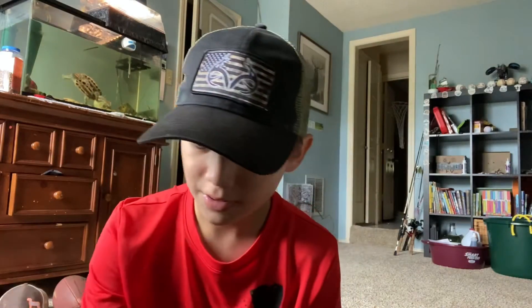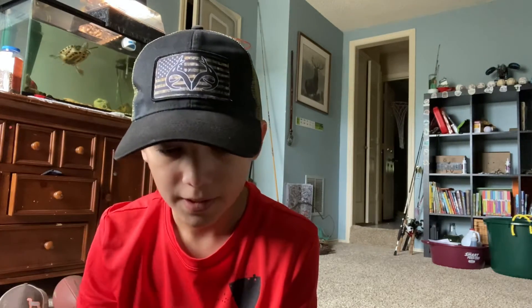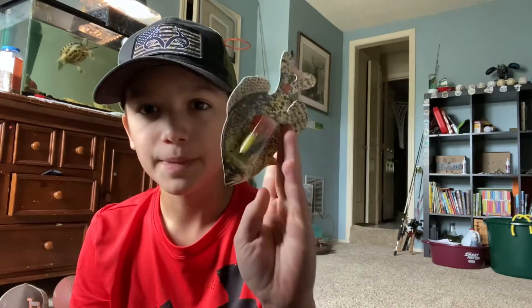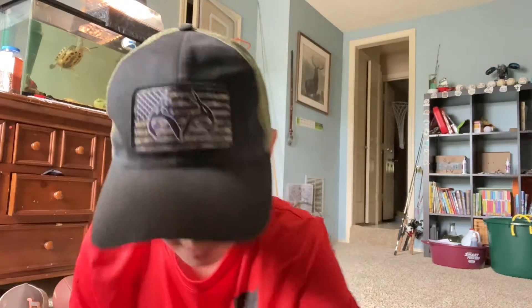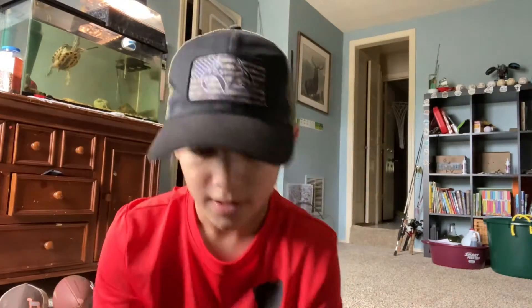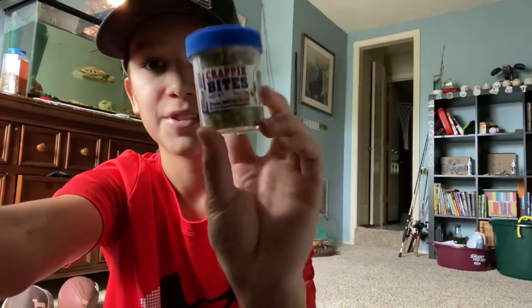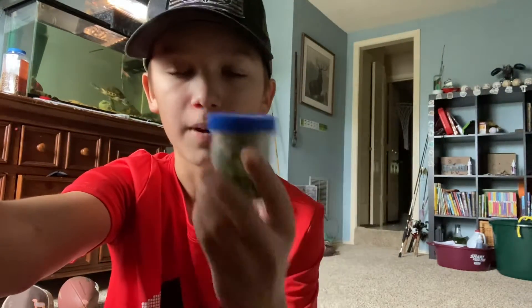I have this random little thing of jigs. I got it for Christmas in my stocking and I've just never opened it, so I left it in the package. Then I have another little bag filled with jigs, and another little bag. That's pretty much it for the random stuff. Well, actually I do have these crappie bites — I use those for pond fishing sometimes.